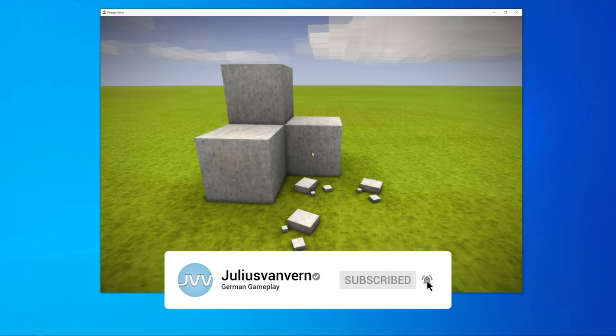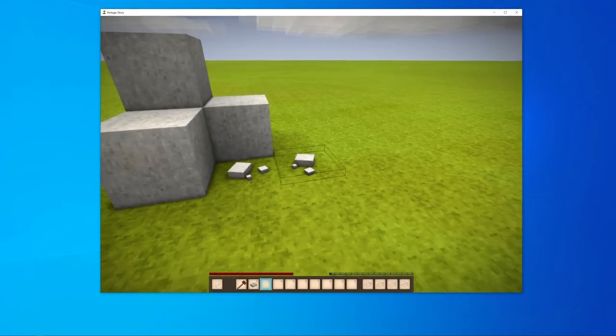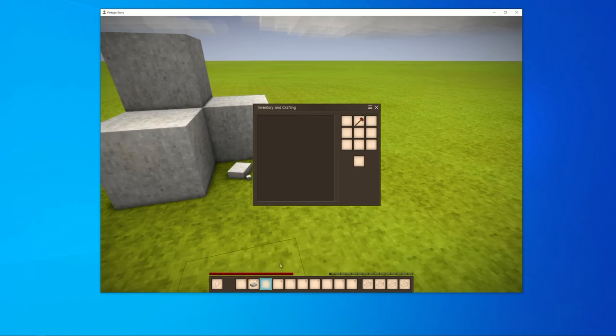The starting point is limestone. You must process this into lime powder either with a hammer or a quern. The new polarizer doesn't work with this.